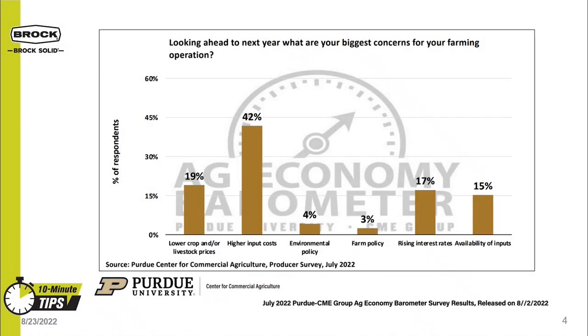As we look towards the fall of 2022 and the 2023 calendar year, what are producers concerned about? Based on the Purdue Ag Economy Barometer that came out this summer, producers are most concerned about higher input costs. Let's talk about opportunities to manage input costs and improve efficiency when drying grain.